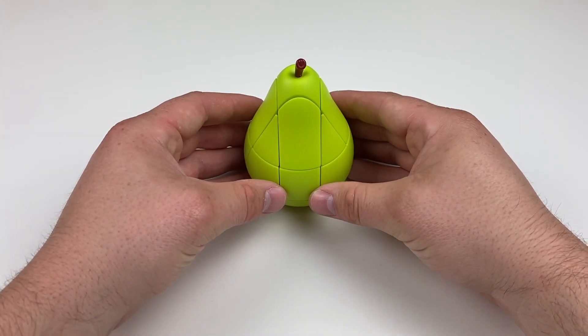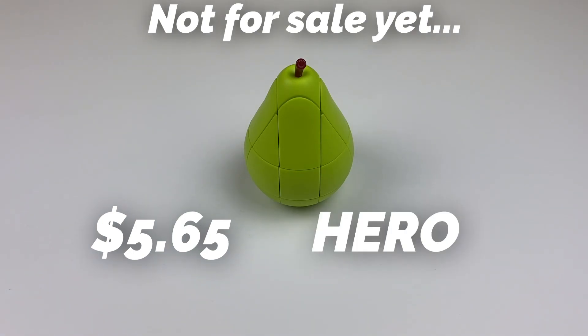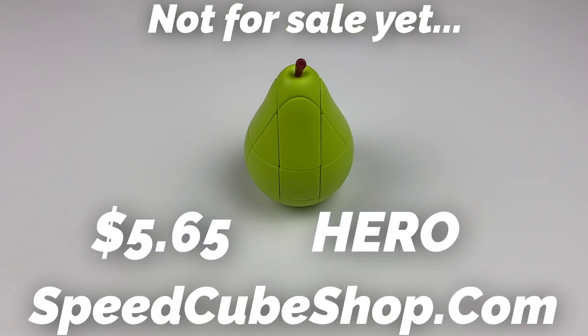Again, like before, this really isn't for sale yet. This is more just showing what it is, but I do expect this to be on sale for $5.65 using discount code HERO at checkout on speedcubeshop.com.